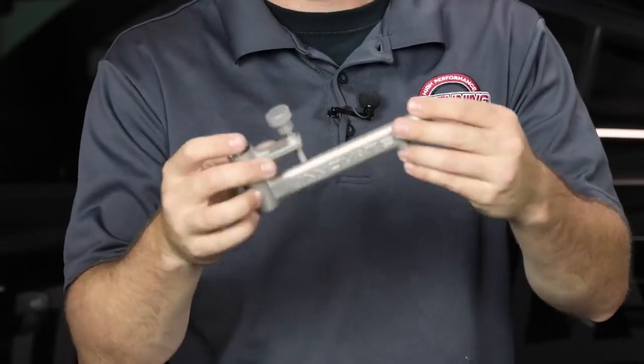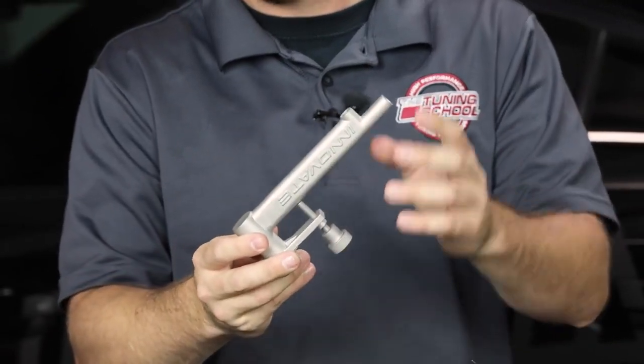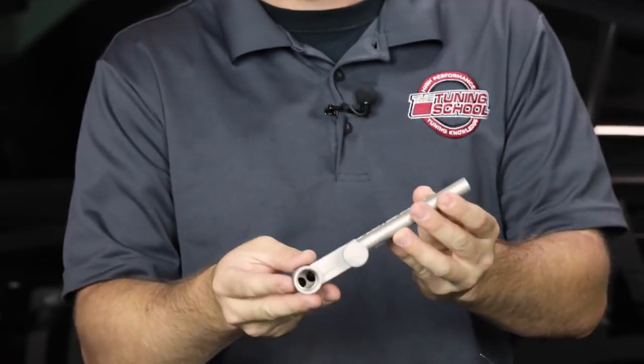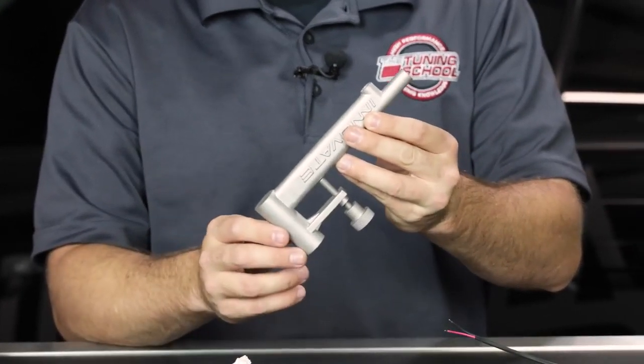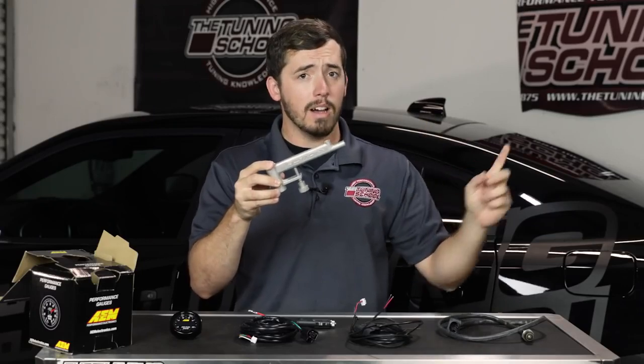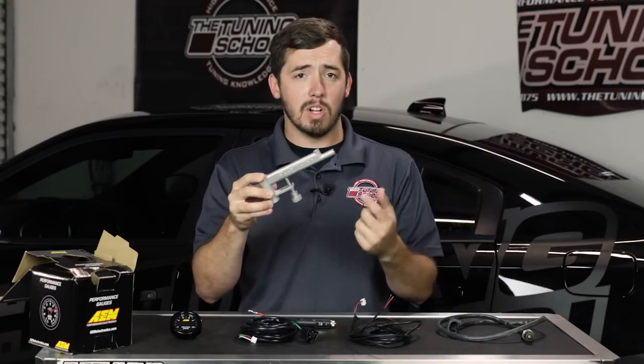That's what comes with the AEM kit, but there's one more thing you should consider adding to your purchase: this Innovate exhaust clamp. This is the last piece of the puzzle to make this all transferable from car to car, because it makes it easy to put the O2 sensor in the tailpipe rather than getting underneath the car and installing it that way.